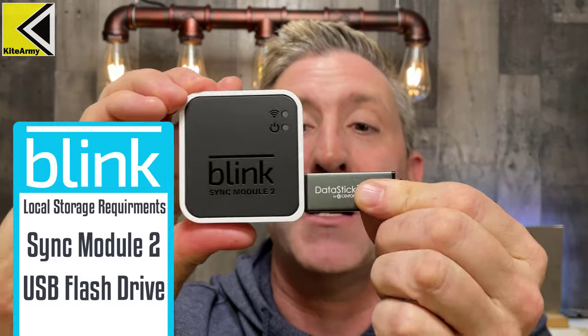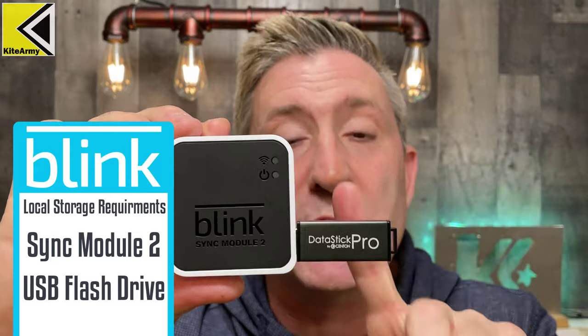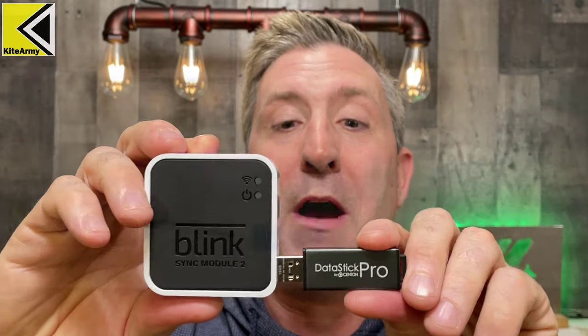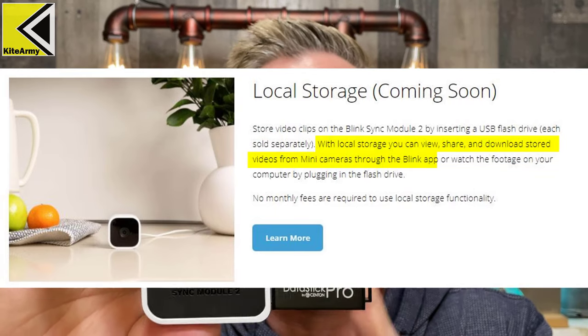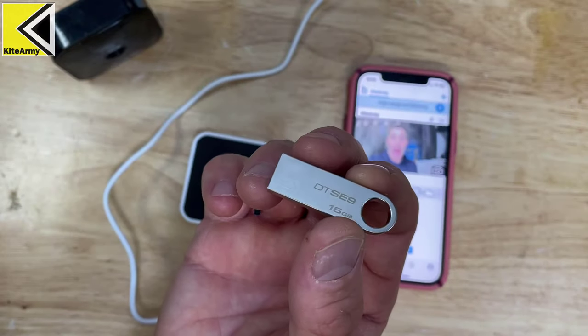You also need a thumb drive — up to 256 gigs — which plugs right into the side of the Sync Module 2. All video from your cameras will then be stored on that thumb drive. For now, to view the files you'll need to unplug it and put it into your computer, but according to Blink the files will eventually be available in the app — they say it's on their roadmap.